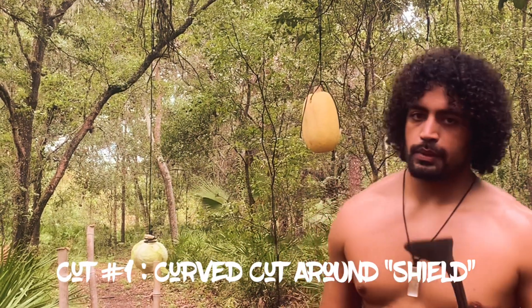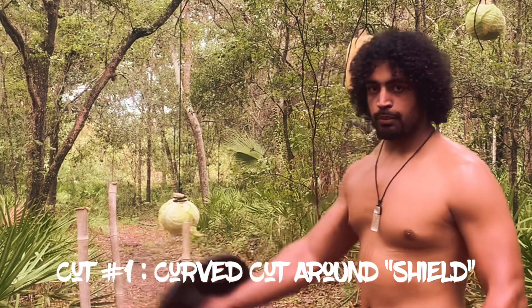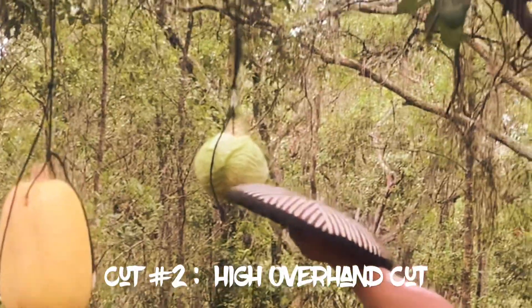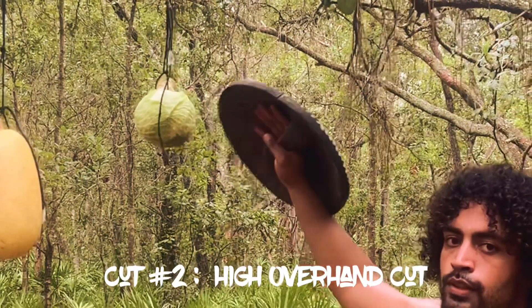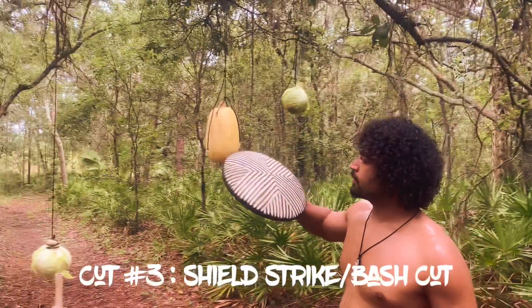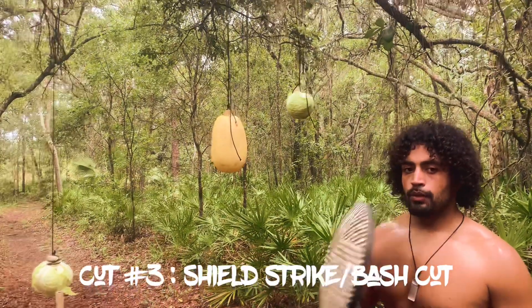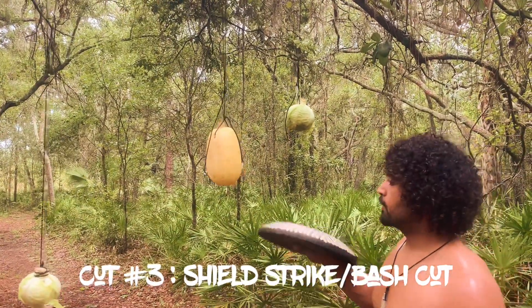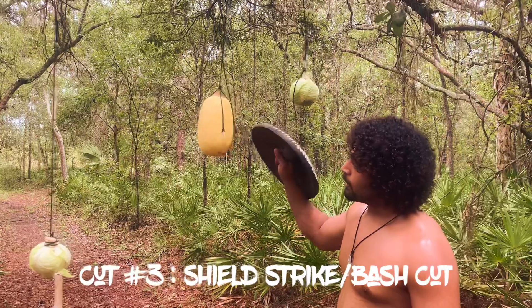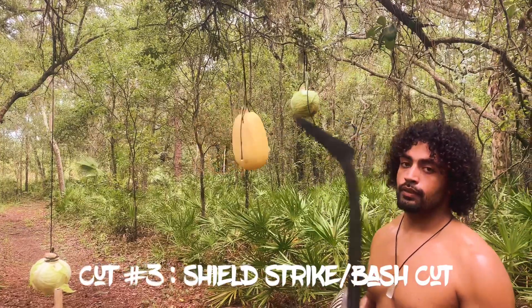Before we get into the actual cutting, let me explain what we have set up here. Right here is the simulation shield, which is going to show off the purpose behind the curvature of the sword to reach my opponent behind the shield. For the tallest target over here, we're going to use a heavy overhand strike, which is typically for a taller opponent that has an exposed upper body. And on this here, as you can see, we have two cabbages — that's going to demonstrate the cut of the sword perfectly fine. However, this here is a squash; it has a hard shell. So we're going to demonstrate hitting it with the shield, and also attempting to cut it with the Mambele sword.